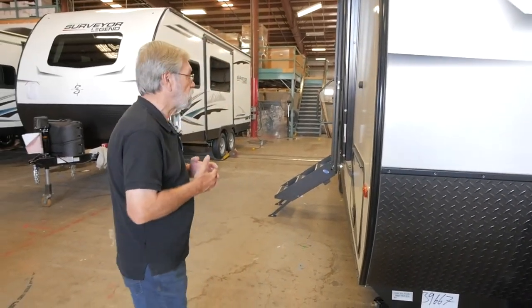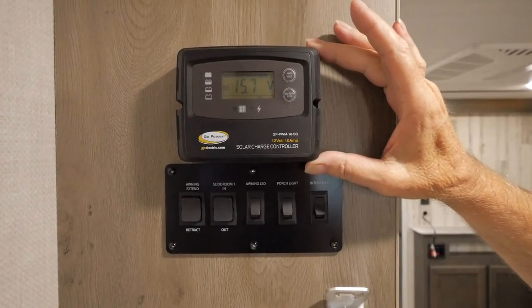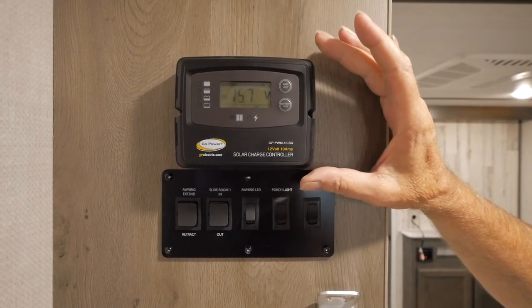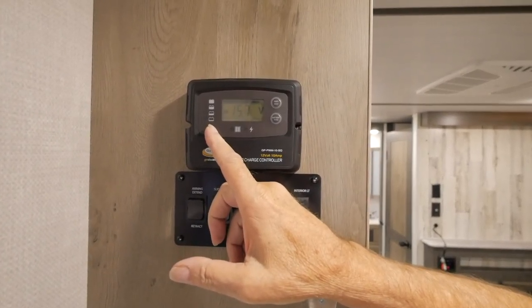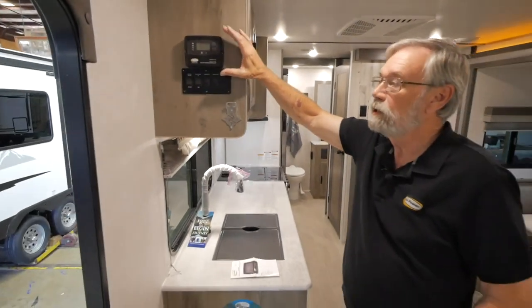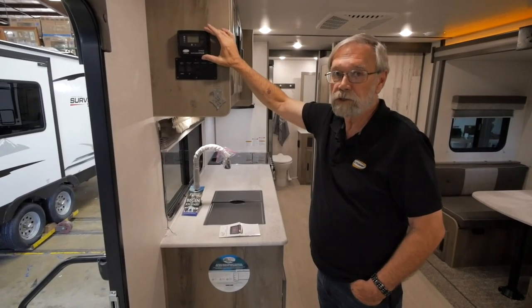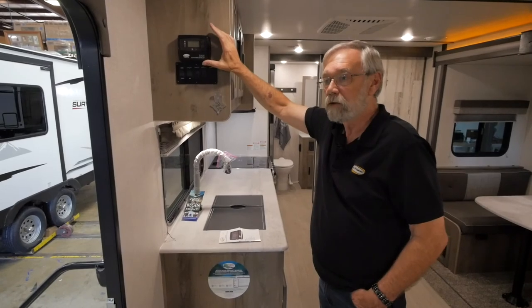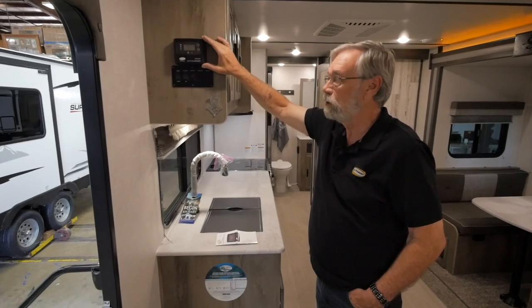As far as the control panel itself, this is the 10-amp controller. It is a four-stage charging system: full charge, medium charge, trickle charge, and off. So when the batteries are fully charged, it'll go to sleep — you do not have to worry about overcharging the battery. When it needs charge again, it'll wake up and go through those different steps depending on how much charge it needs.